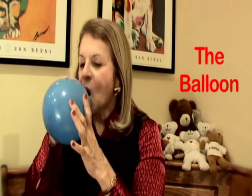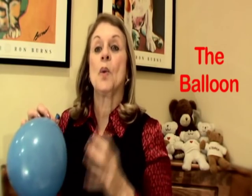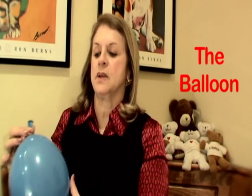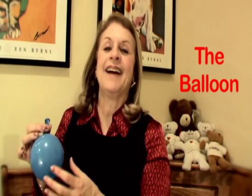Breathe in through your nose again, and you keep blowing it up until it's getting so big that it might pop — it makes a funny noise.